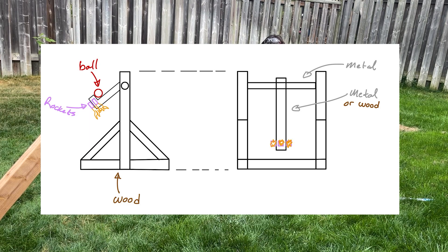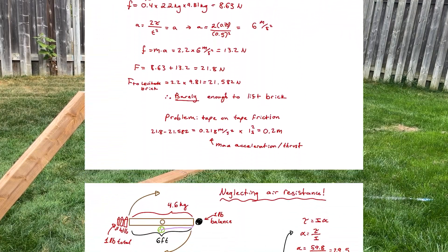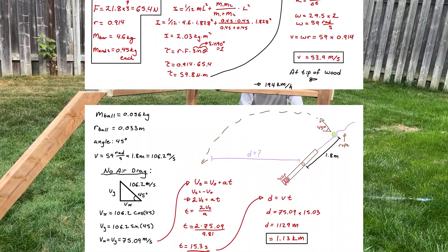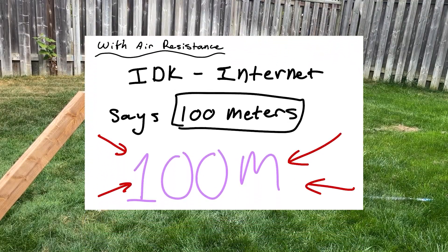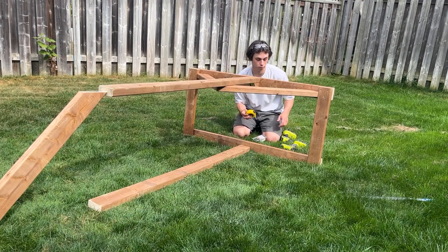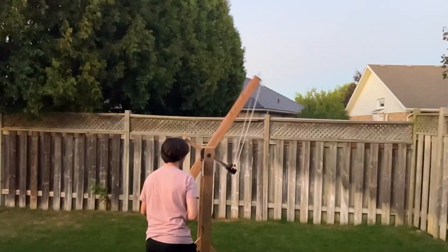Jump scare — it's math time again. Based on some admittedly very flawed calculations, my estimate for how far we can launch the ball using these rockets is about 100 meters, or 330 feet. Now whether you hate math or love math, don't forget to subscribe.